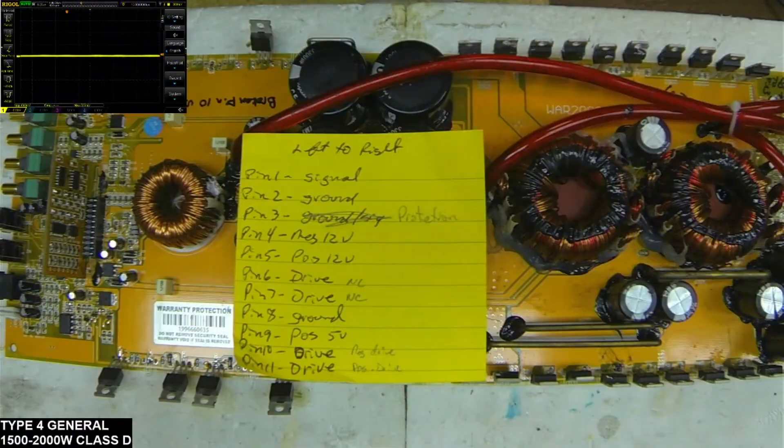Thank you for tuning in to Allensburg Amplifier Repair and Service. What I have today is another Type 4 Class D board. This one has a marking on it of WAR 2000.1DA, so I'm not quite sure what the make of this board is, but it's your standard Type 4 board.